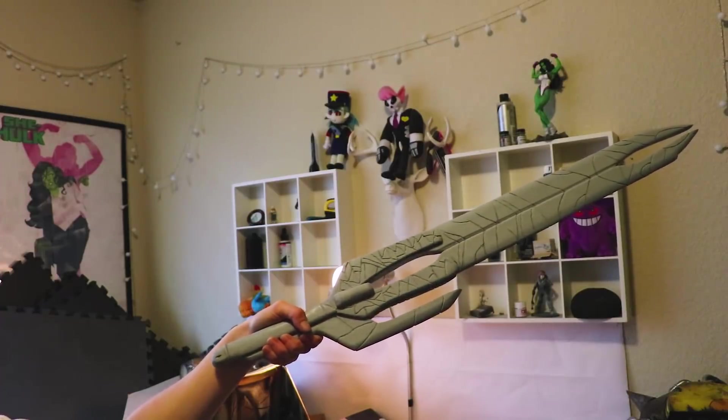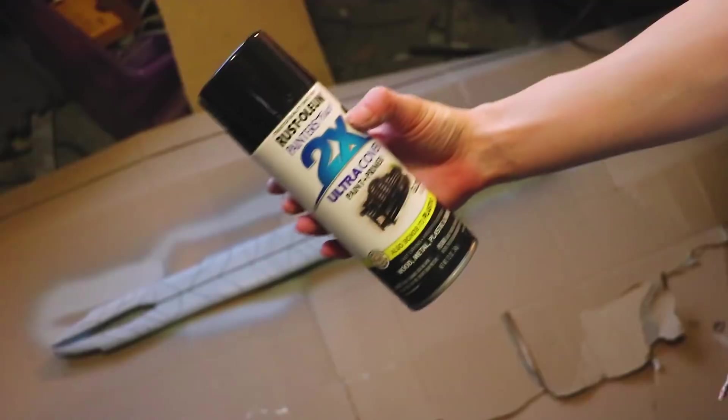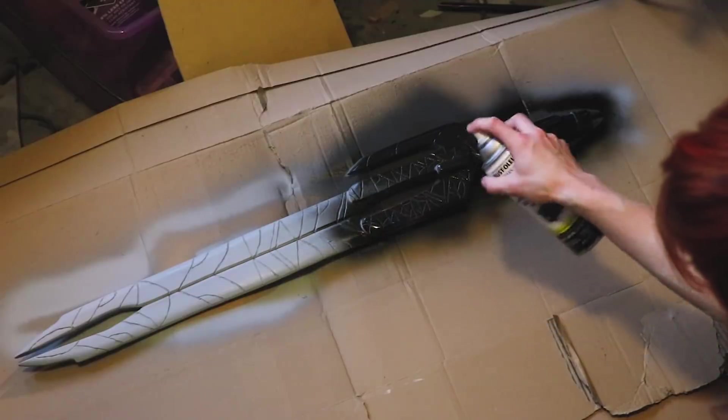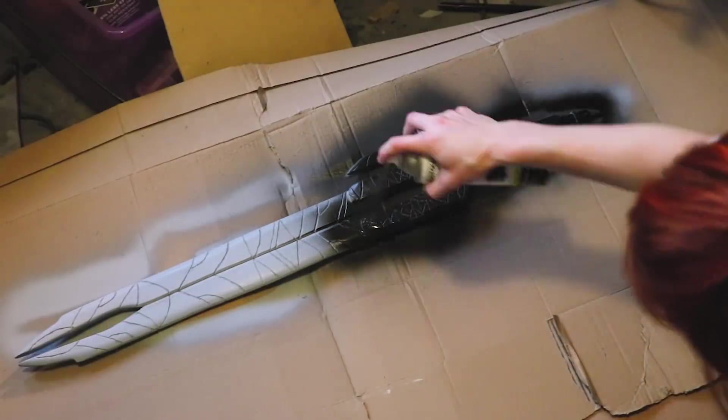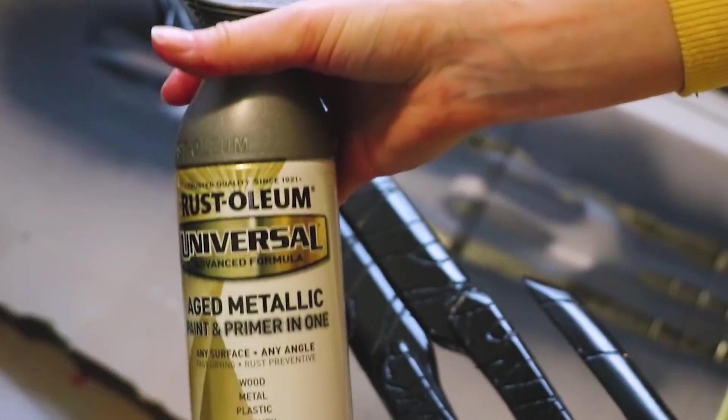Once it was sanded, I applied another coat of filler primer and repeated sanding until I was satisfied with how smooth it was. Now it's time for a glossy black paint. Using this glossy paint gives it a nice base for a shiny metallic finish.